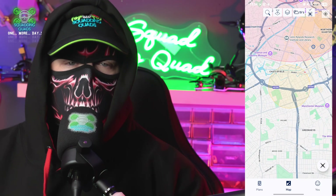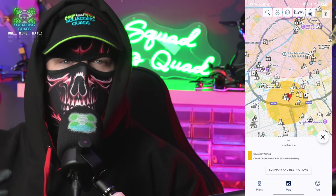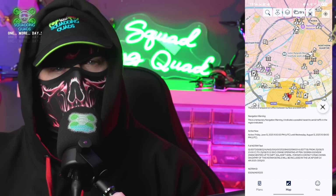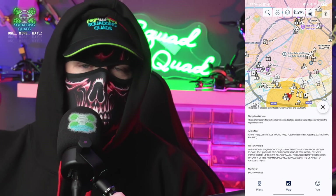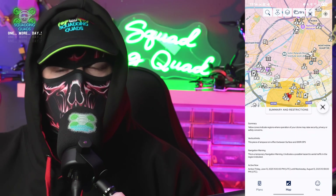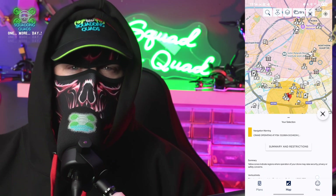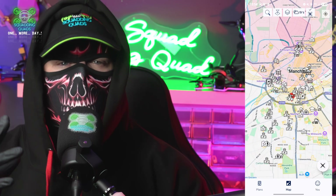Looking at the Castlefield one, you'll see it tells you it's just a warning symbol for a crane operation and gives you the dates of when it is and where it is. Sometimes they give you the heights too. All the information is there for you to make a safe judgment as to whether it's safe to fly and whether you want to continue with your planned flight.